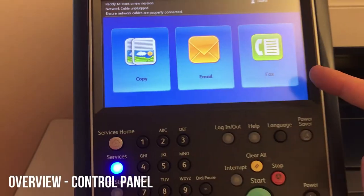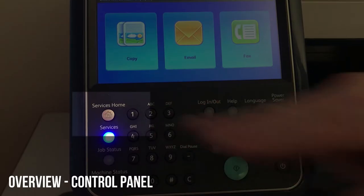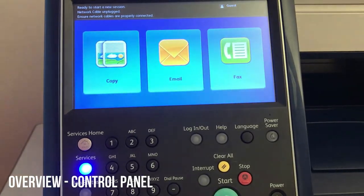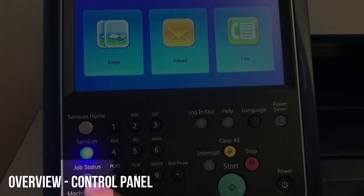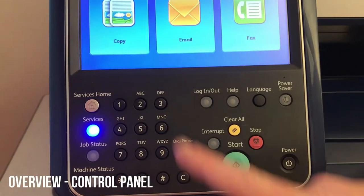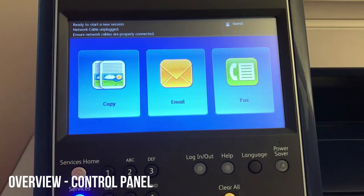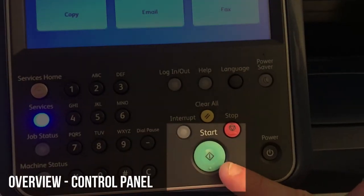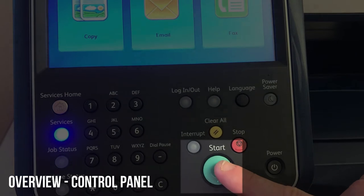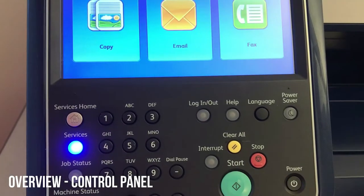Let's zoom into the touchscreen and the control panel. You'll press Services Home here to access your functions. Job status is going to show you your past and current jobs. Machine status will show your faults and supply levels. Your number pad's in the middle, and then there's a big green start button to the right, next to that is your stop, and then your yellow clear all button — that's to clear your settings.